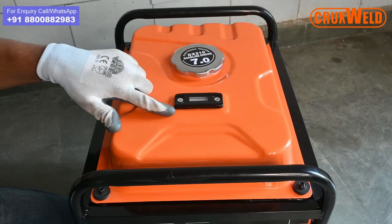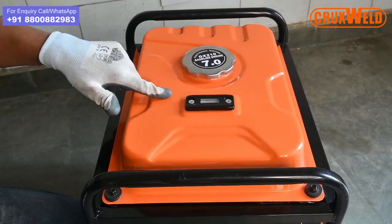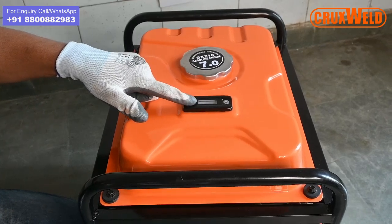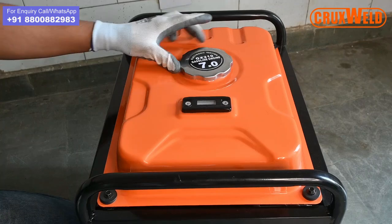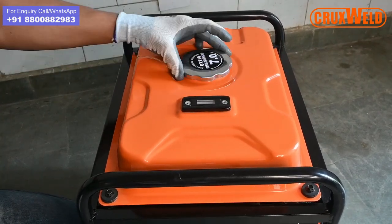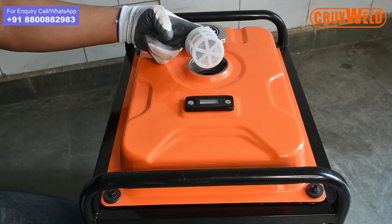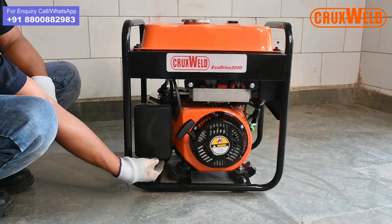The Ecotribe 2000 comes with a petrol tank loaded over the machine. It has a fuel indicator for fuel indication. The petrol tank has a capacity of 7 litres, which is sufficient to run the operation for 8 hours. The fuel tank comes with a fuel filter which always needs to be cleaned.